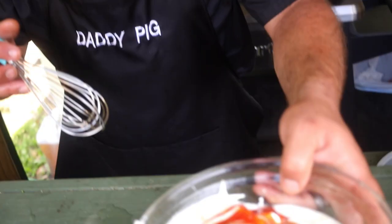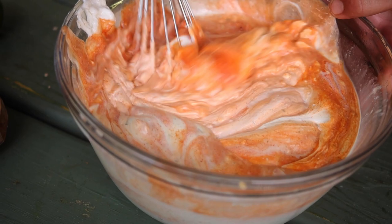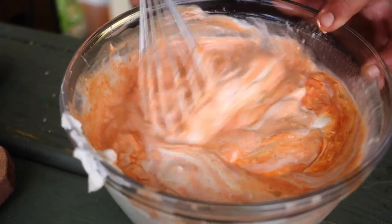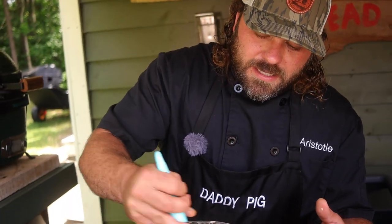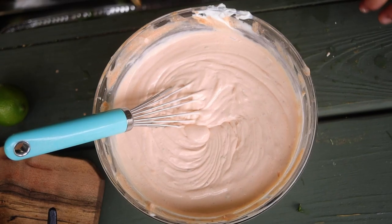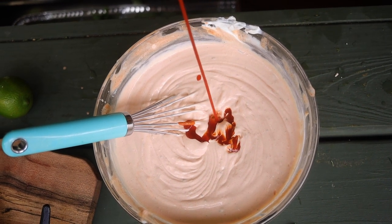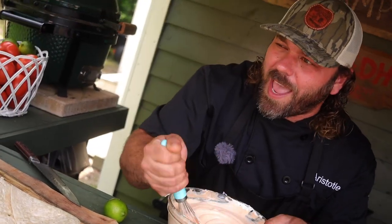Now I'll whisk it all together. The goal is to get a pink consistency. I haven't made this sauce literally in six or seven years, so I'm gonna taste it — it's important to try what you're making so you can adjust the flavor accordingly. If you think it needs more hot sauce or more lime juice, maybe a little salt and pepper, now's the time to add it. We got a good color — it looks a little lighter than I remember, so I'm gonna add a little more sriracha because you want it to be more pink. Whisk it real good.